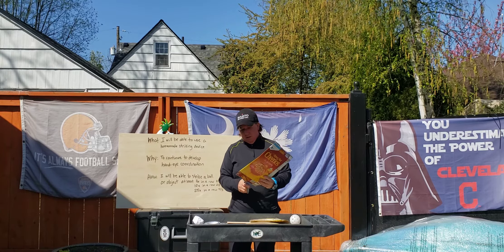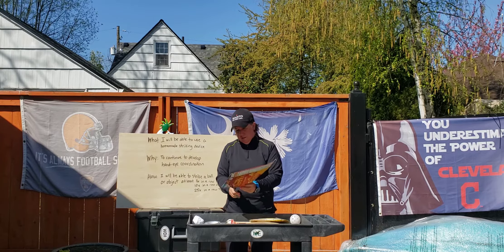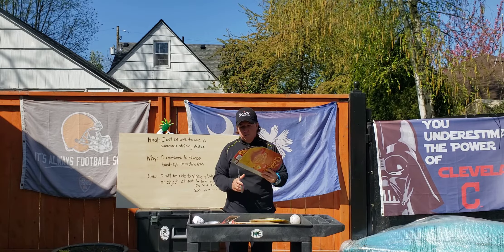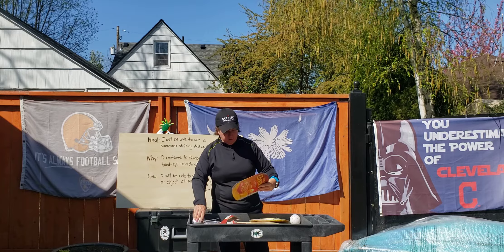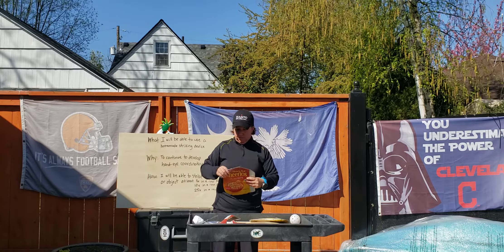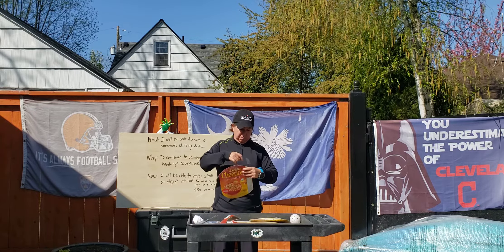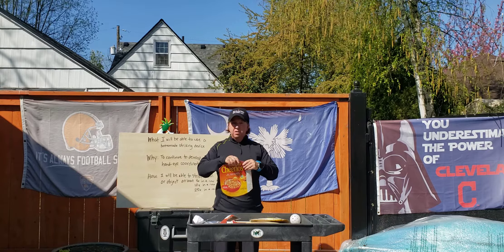I want mine rounded kind of like a racket, so I'm going to round off the ends — just cut in here, making sure you don't go too far. I don't want it too small. So I have my racket and I'm going to tape the edges. You can decorate it and make it look fun with duct tape, paint, markers, crayons, whatever you have.